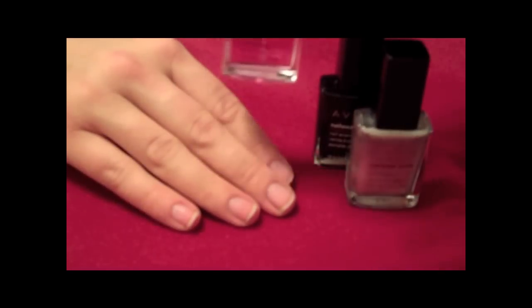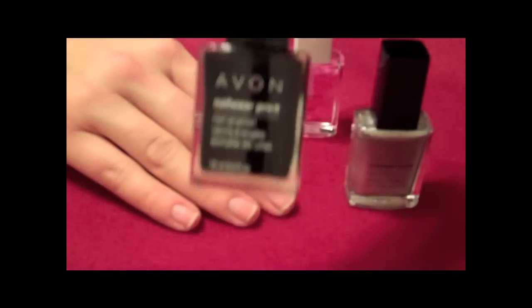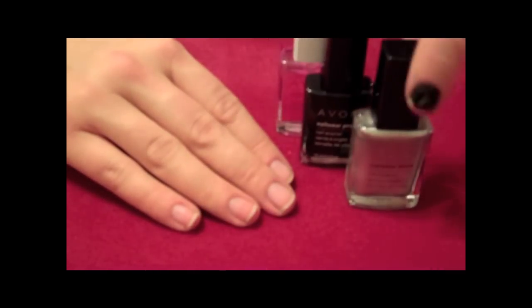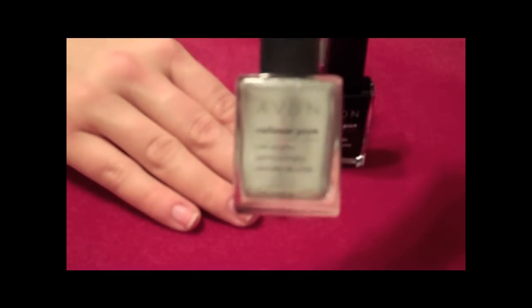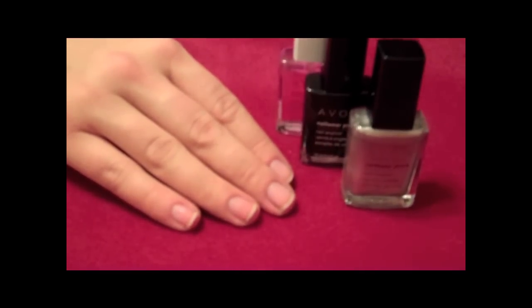We will demonstrate colored tipped nails using Nailwear Pro Plus polish in licorice and starry sky. Les demostraremos como pintarse las uñas usando Avon Nailwear Pro Plus en colores licorice y starry sky.